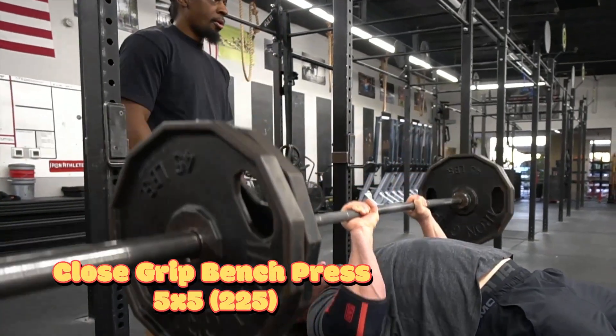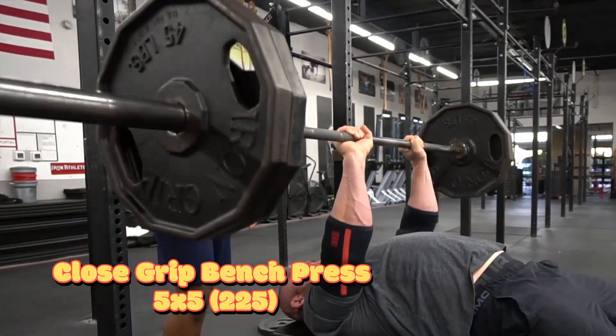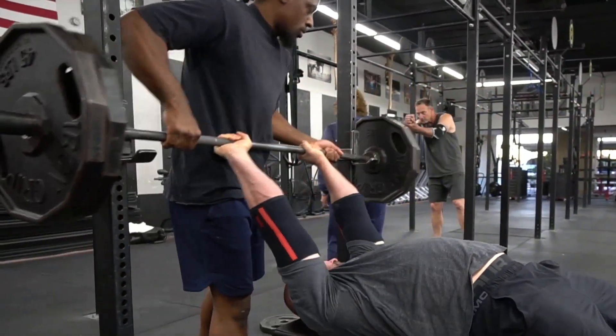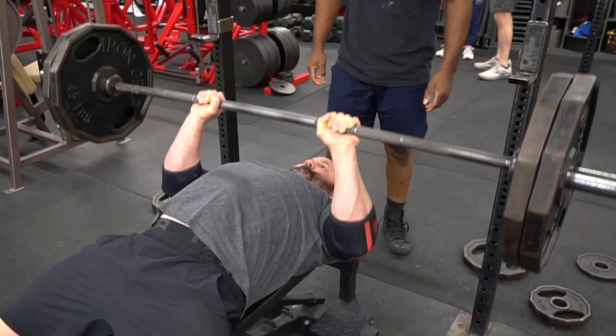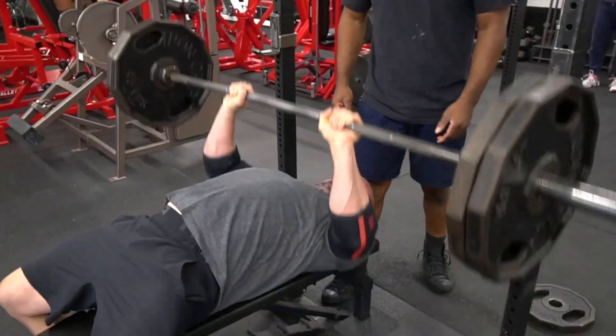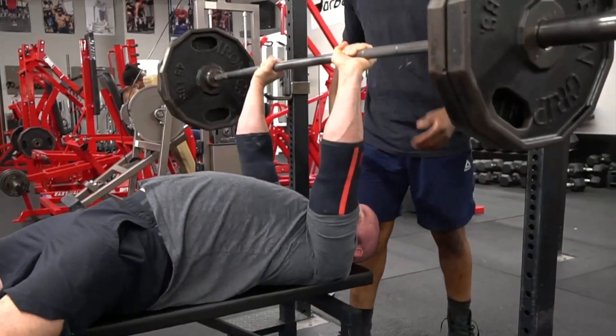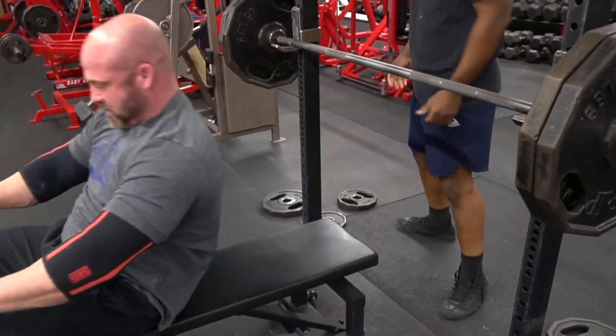Bench assistance six weeks from meet. We started off with our close grip bench press doing it in a dynamic fashion. We went five sets of five — this is 60% for me, 225 pounds. The focus is just building that explosion, moving it fast, getting some good volume in here, total 25 reps.